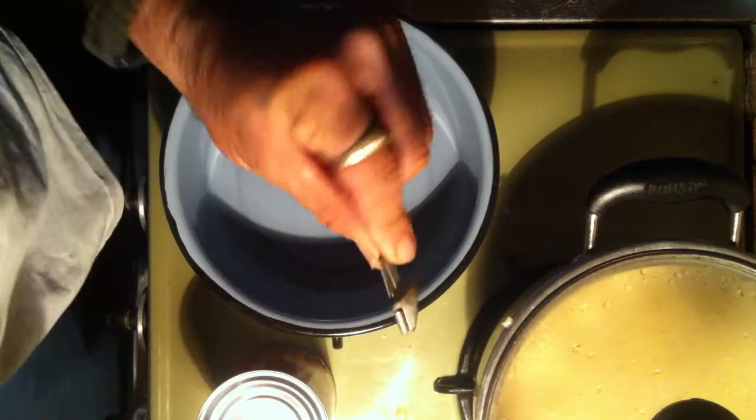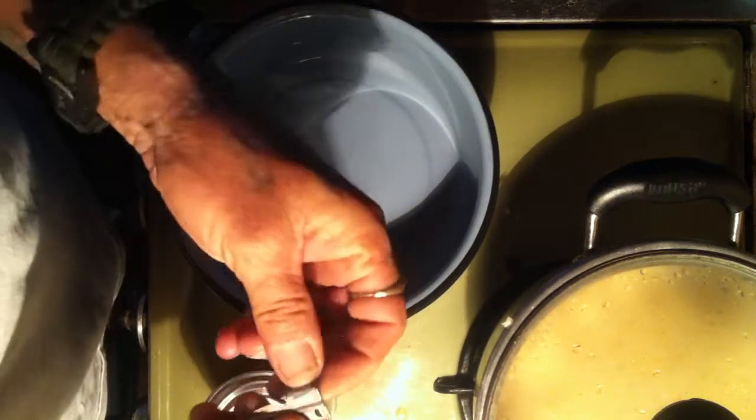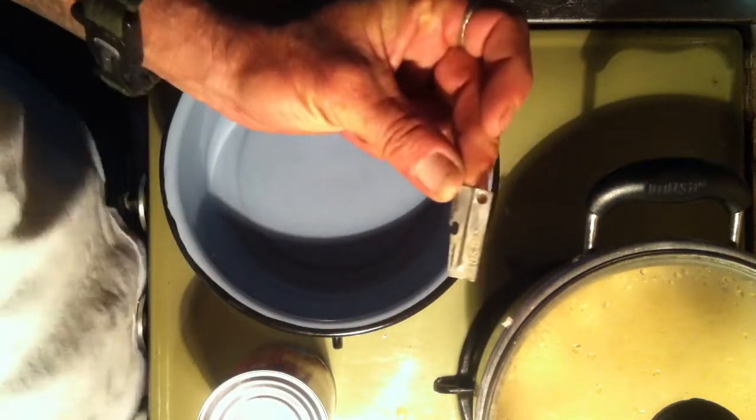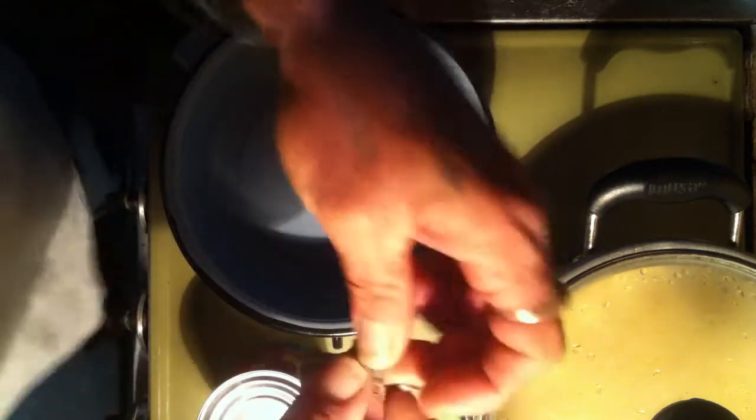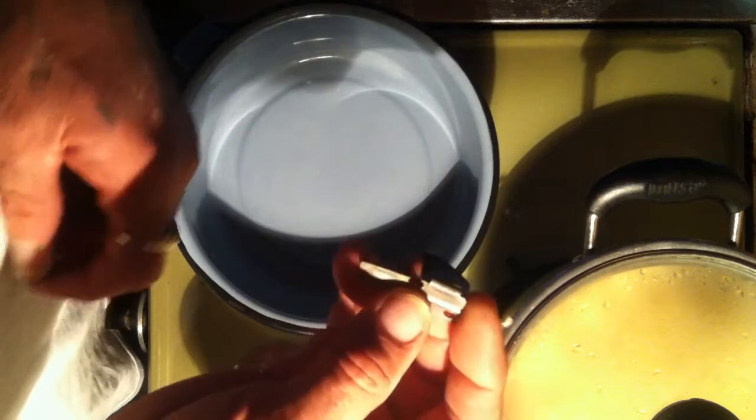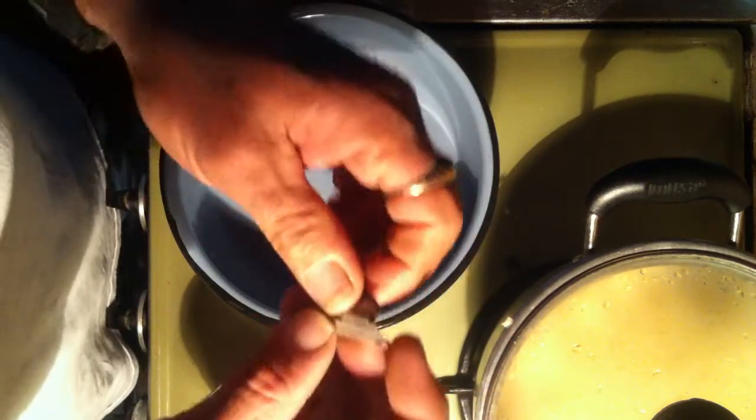Did I ever show you guys this? You know what this is? Pop it up. This is a P-38. They used to give us these in your mess kit — see, this one even says right on it U.S. They used to give us these in our mess kits when you were in the army back in the day, back in the 70's when I was in the army.